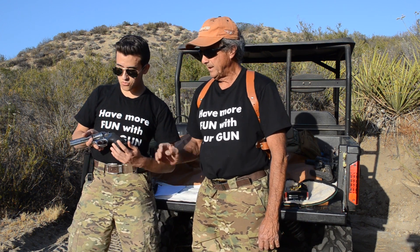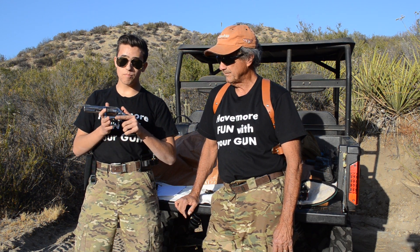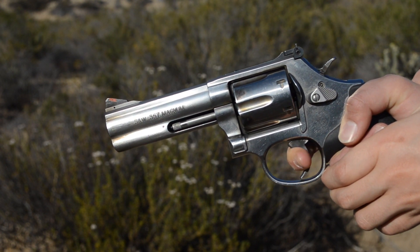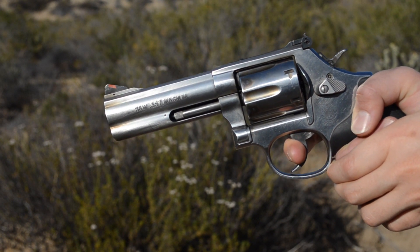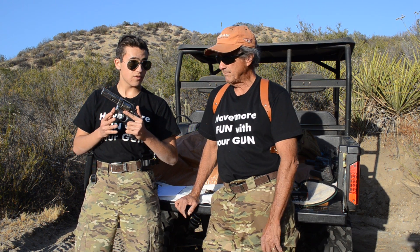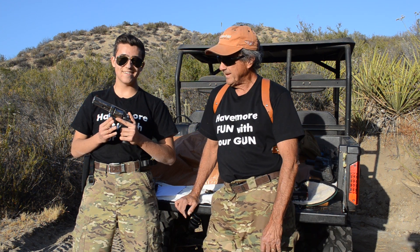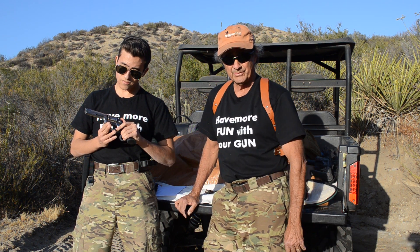The trigger and action of this gun are out of this world — buttery smooth, like a custom trigger. Whether you shoot single or double action, it's very reminiscent of a Geissele trigger in an AR-15. It's incredible how good a stock Smith & Wesson trigger really is, especially on a revolver. I had an M&P semi-automatic and the trigger was nowhere near as good as this.